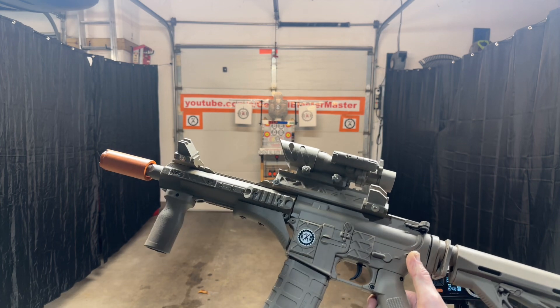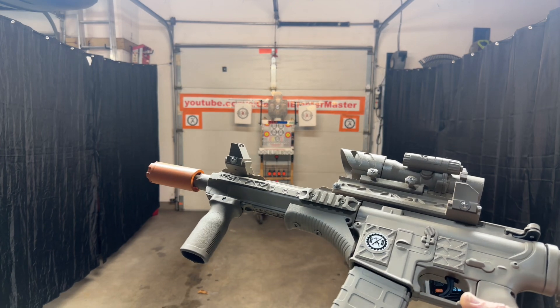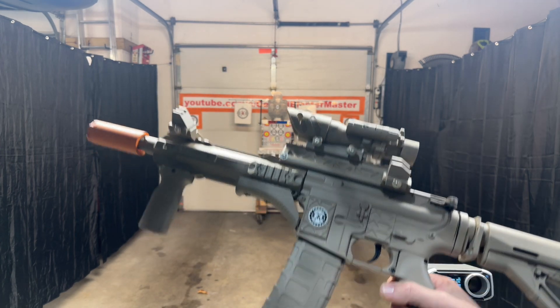Since I was doing a Desert Sand color, I also used a paint that has a little bit of a texture in it. It's kind of hard to see, but it's got like a little bit of a sand texture in it.